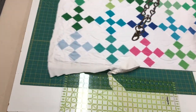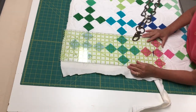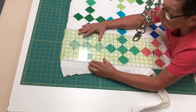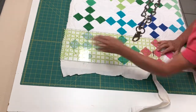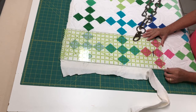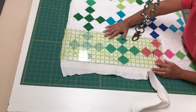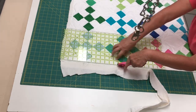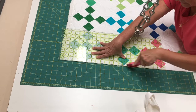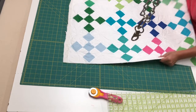We'll continue with those guidelines. We're going to do our quarter inch from our points to make sure that when we put the binding on, the points won't come out. Since I can't see all the way to this corner, I'm just going to go as far as I'm comfortable with cutting. Then here we're going to find our eighth again — looks great. We'll continue cutting. There are lots of layers there where all those seams match up. Now we've done the first short side.